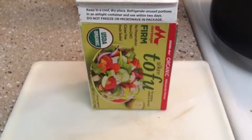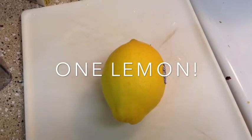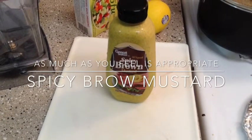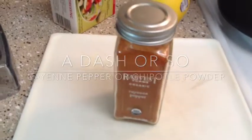You can make it as mayo-y or as saucy as you want. It's actually not going to be chipotle because I don't have the chipotle powder, but I'm going to be using cayenne. So here are the ingredients: one package tofu, either a half or a whole lemon depending on what you want, one clove garlic, and a dollop of spicy brown mustard which is optional. And don't forget the cayenne pepper or chipotle powder.